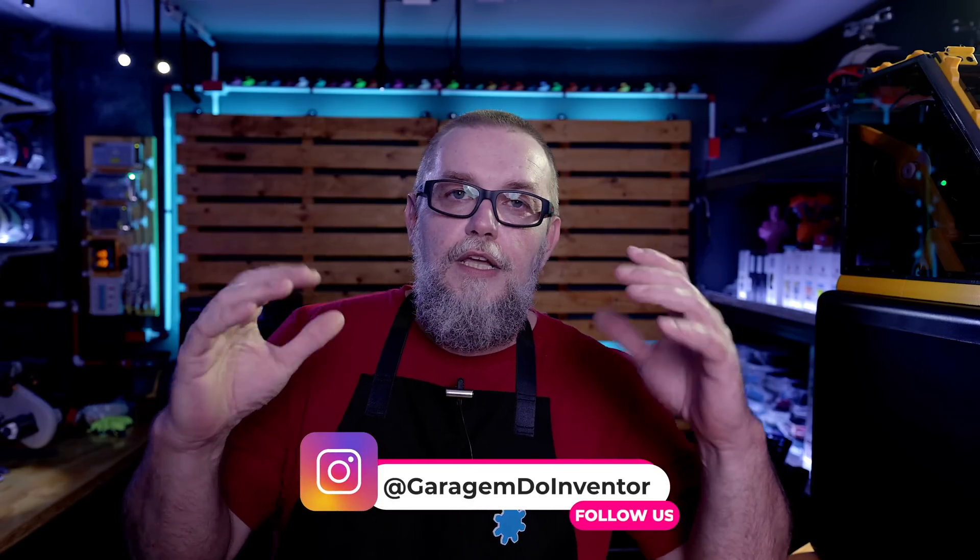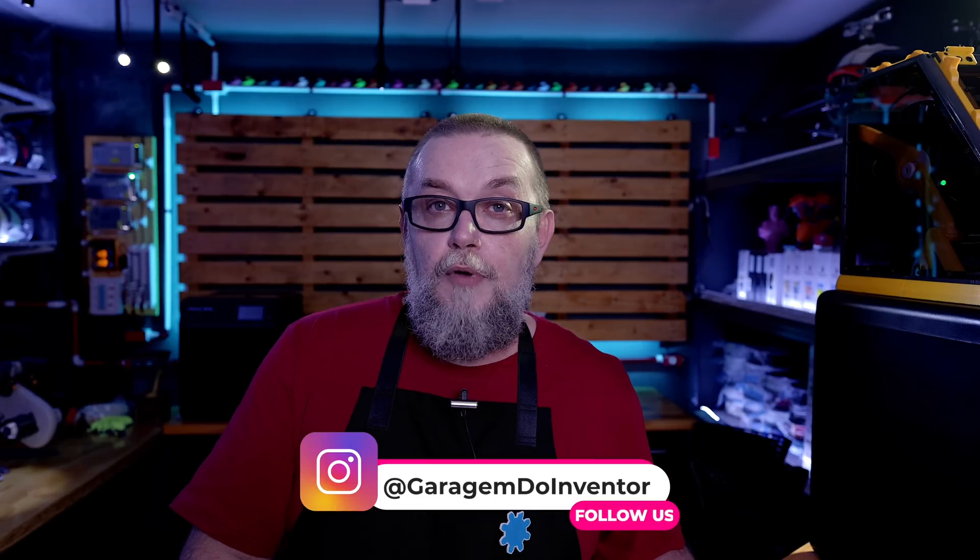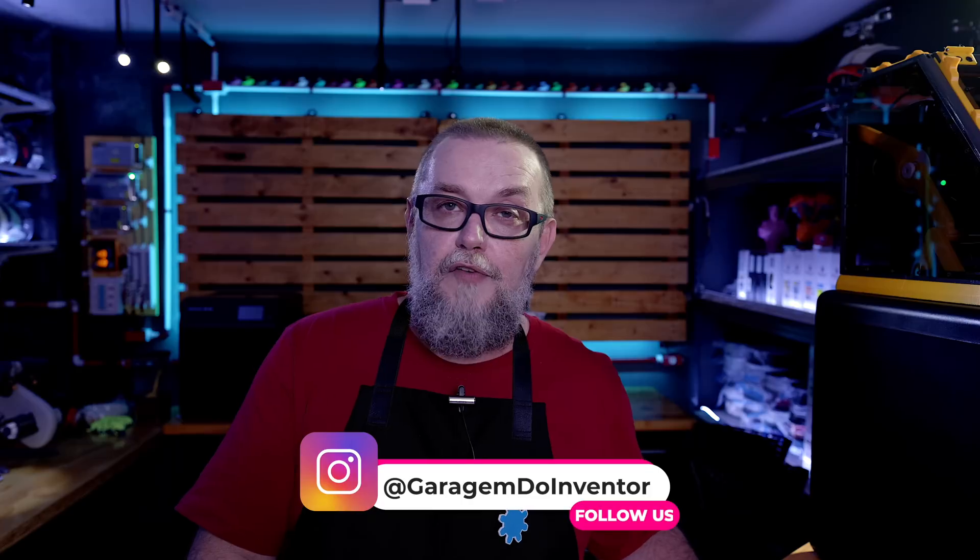I can say that the FlashForge 5M Pro is one of the best printers I've tested here in the garage, because it has the same quality as Bambu Lab printers with a lower price, even lower than a Creality printer. So you have the best of both worlds talking about quality versus price. I love my FlashForge printers, I love my 5M Pros.